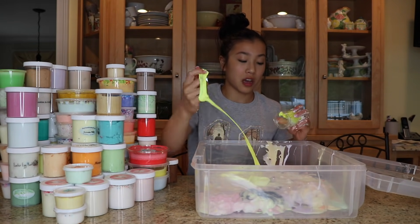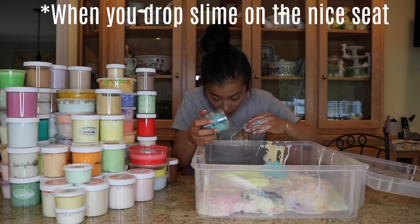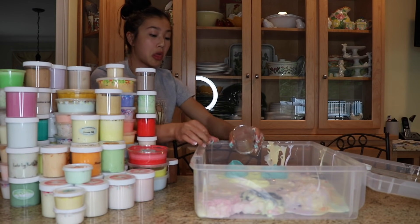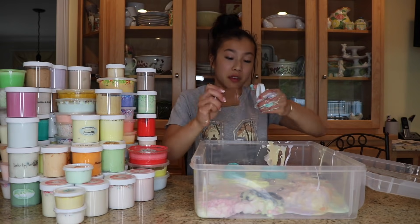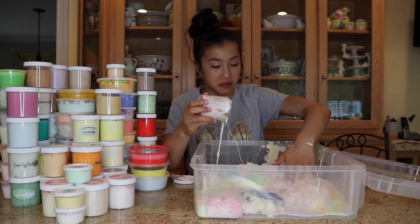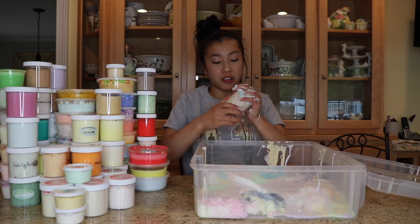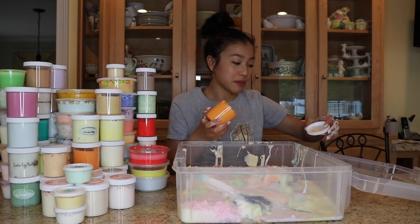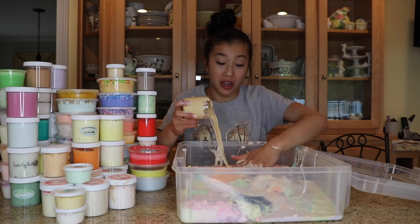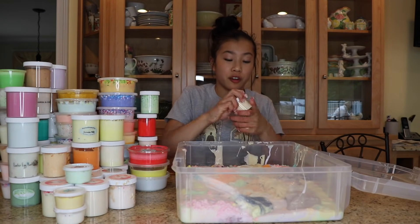I honestly forget the name of this slime, but this is from The Slime Hive. Candy Land by Snoop Slimes. Cherry Garcia by Peachy Babies. I think this was something like Apple Shave Ice from The Slime Hive. You are extremely sticky. Blueberry Flapjack from Glitter Slimes — how lovely. Mango Sherbert from Snoop Slimes. Some sort of Butter Maple Caramel Slime from Slime Central. Appa from Peachy Babies. Peach Sherbert from Peachy Babies.